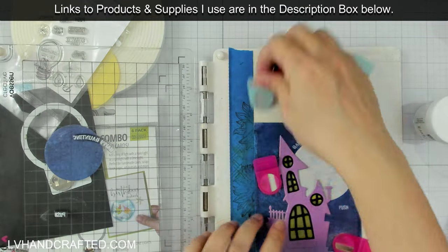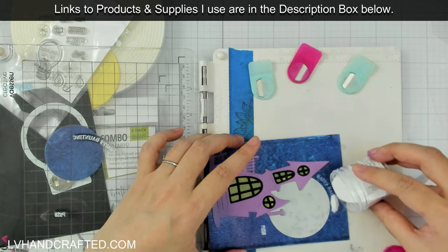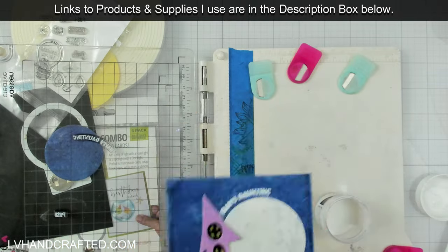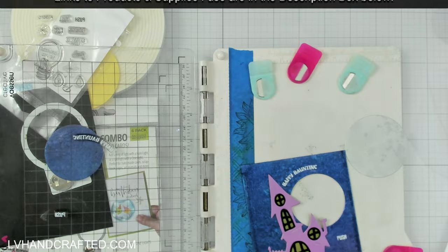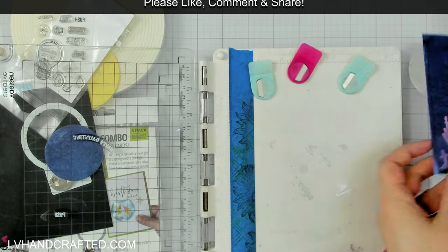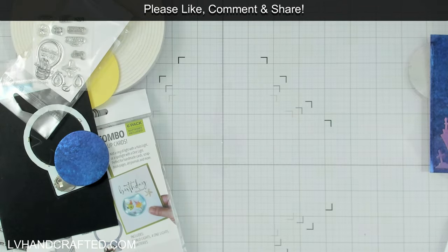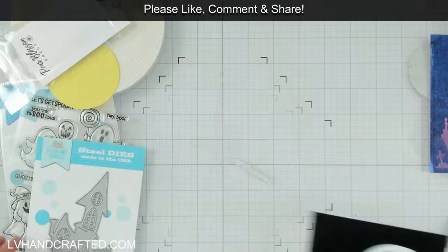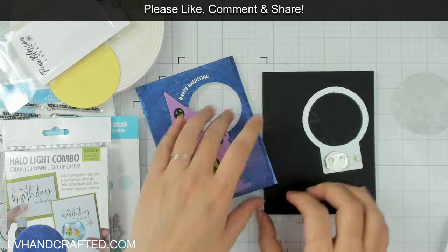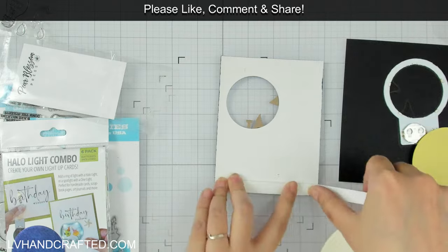I stamped with Versa Magic ink in Cloud White because I still had it on my desk, but really you could use any pigment ink — you don't necessarily always have to use your clear Versamark ink. I do tend to like stamping in a white pigment ink when I'm white heat embossing onto something dark, because I feel like that helps it to be a brighter white. Then I poured fine white embossing powder and heat set it.